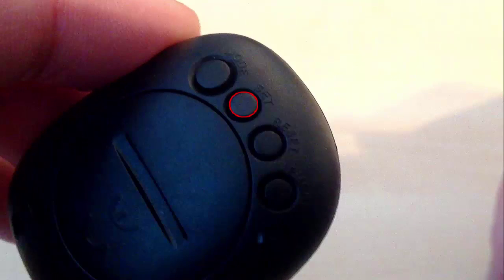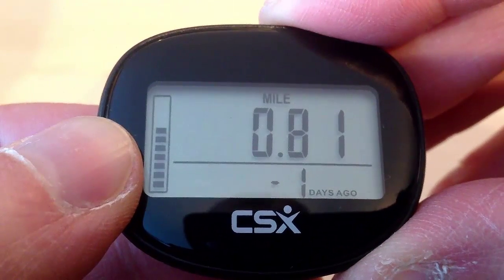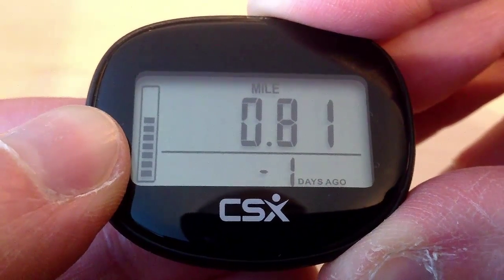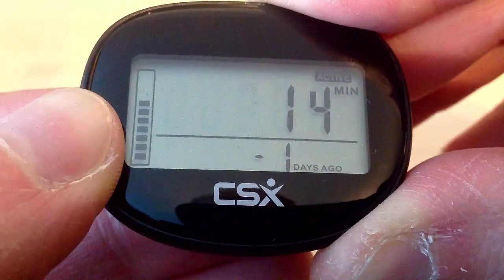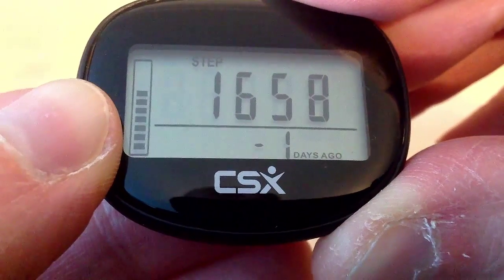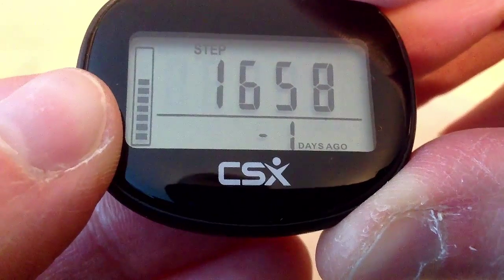If we press the set button — the set button is the button just below the mode button — we can then view the rest of the information for this day. So 1 day ago we walked 0.8 miles, we burned 72 calories, and we were active for 14 minutes. Then it takes us back to the number of steps we walked.